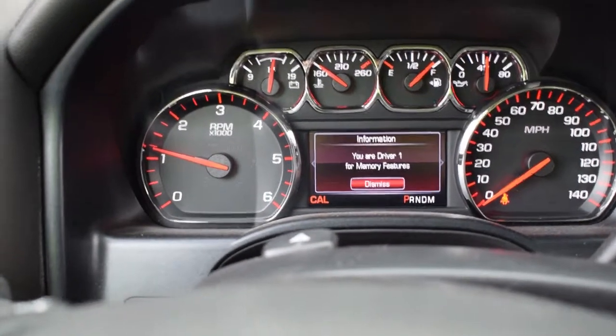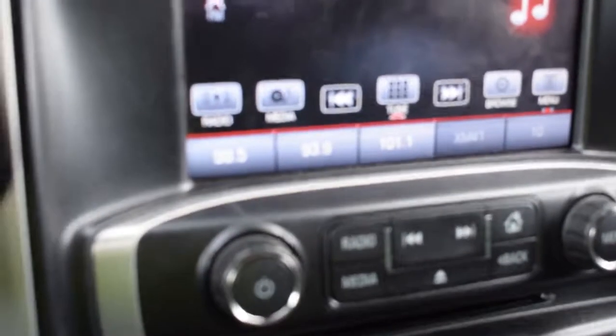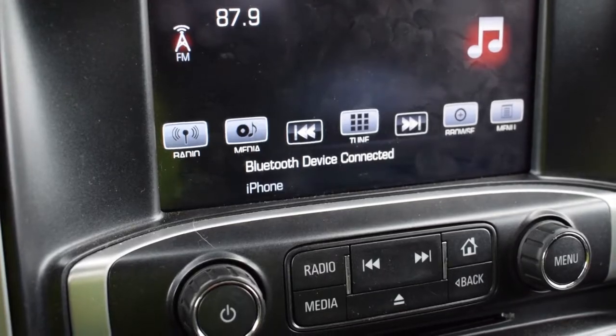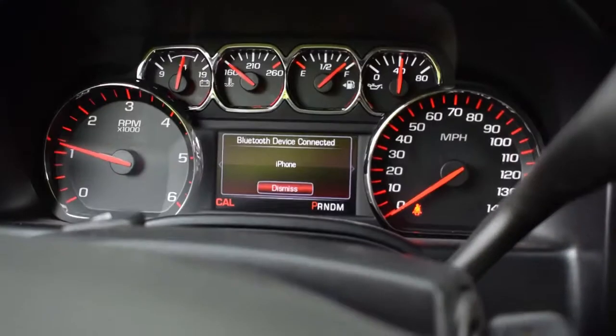And for some reason it actually kept my radio presets, which I'm really surprised by, and it just connected to my phone as well.